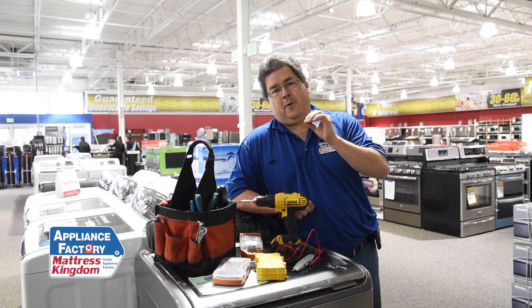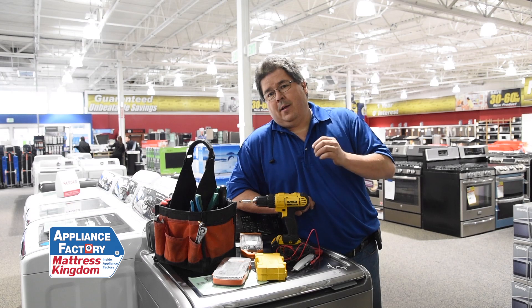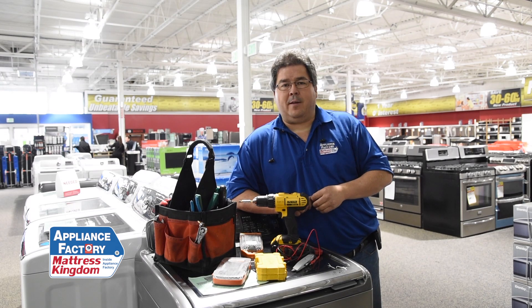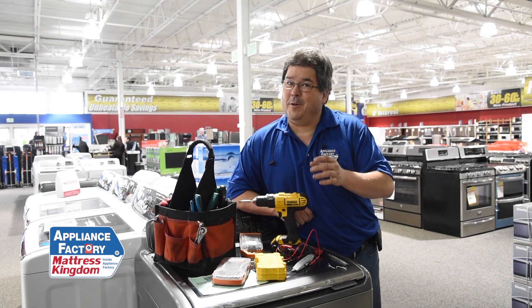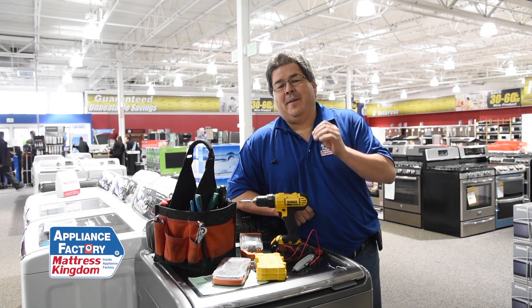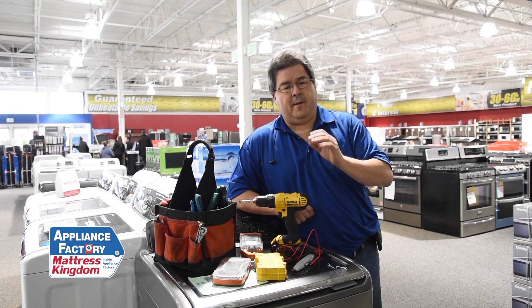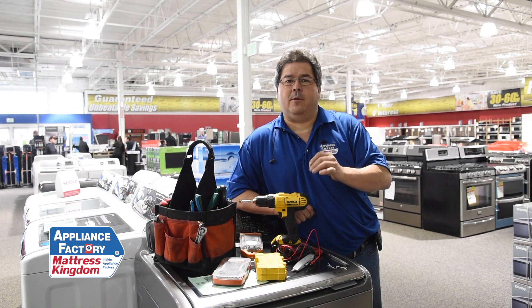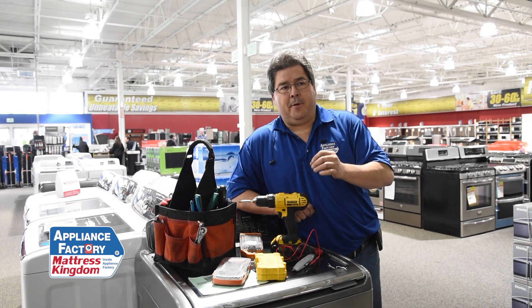If you do call a technician, they are going to come out and do the job as quickly and as efficiently as possible so that you are as little inconvenienced as possible. And yes, we all have that friend who says 'I know how to do that' — whether they do or not, don't know. But don't let it stop you if you think you can. If you have any hesitation, don't — call someone, let us come out, let us fix it for you, and you'll be a lot happier and safer.